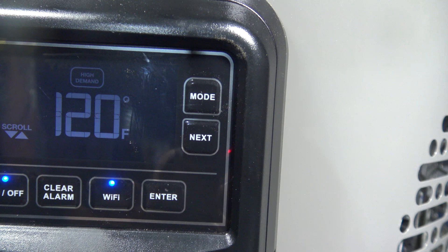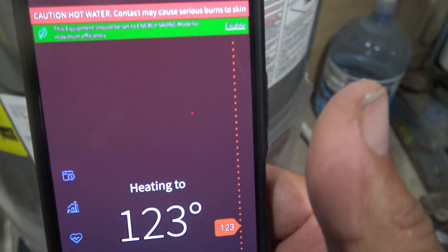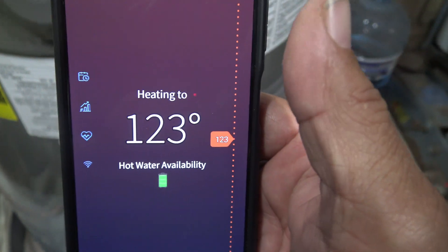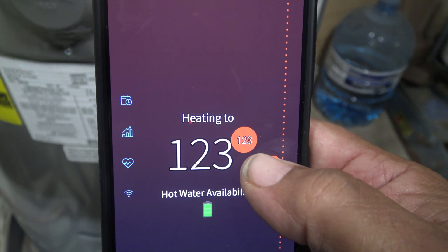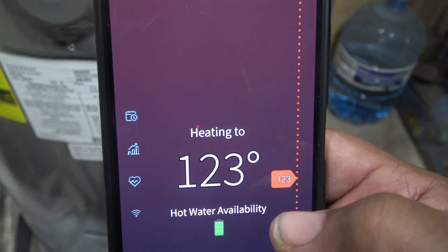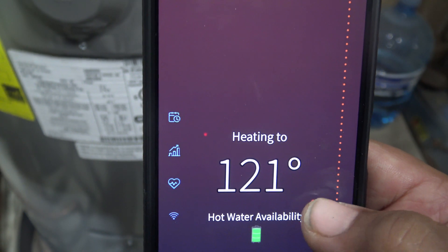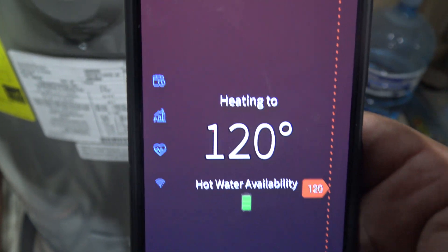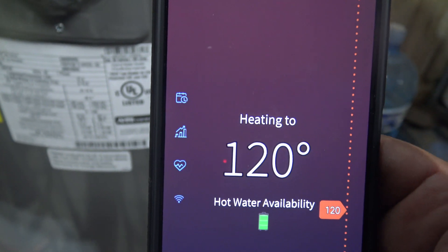As you can see, I was controlling the temperature. I switched it up to 123, and that's done by the phone — you can see it automatically went straight to the water heater itself. Again, 120 is more than enough. Right now I'm just showing you how this app works, and we're going to get back down to 120. That's more than sufficient.